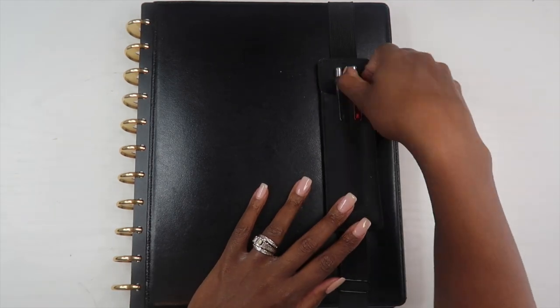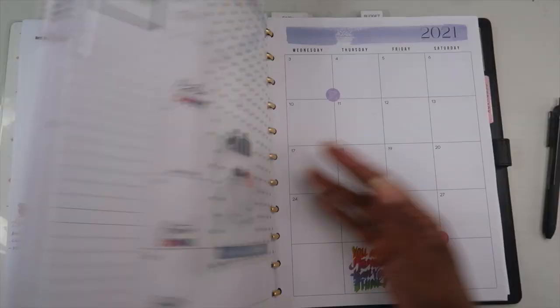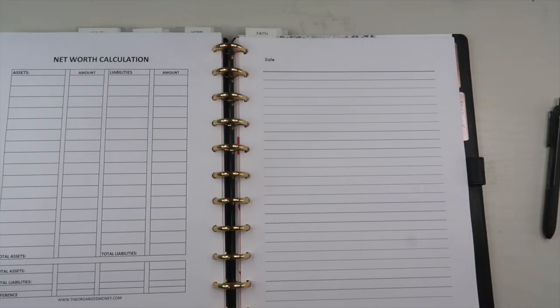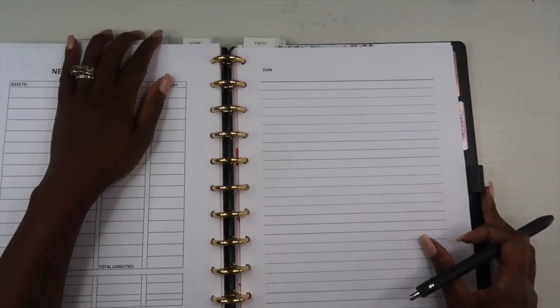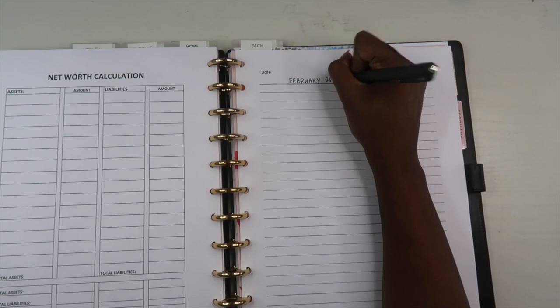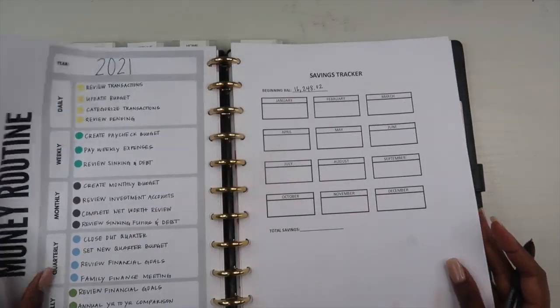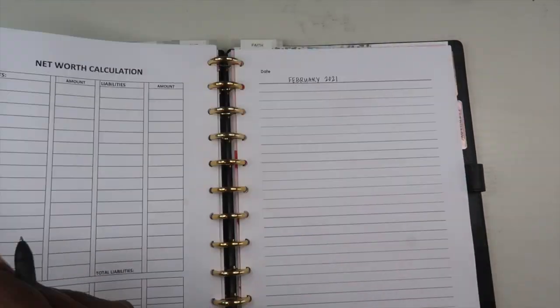After I do that, I'm finally ready to open up my planner and flip to my budget section. I've added top tabs to make it easy to flip to different sections. My budget planner is one that I created to have all of my finances together in one section — it's an undated planner and I do sell it in my Etsy shop, linked in the description box.